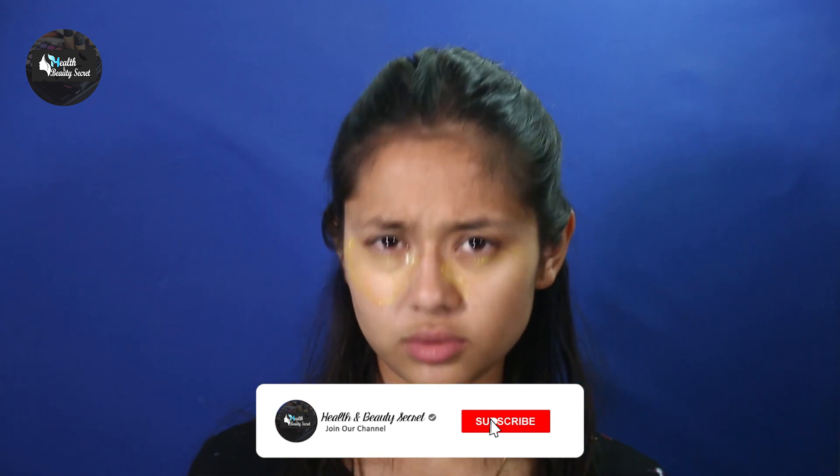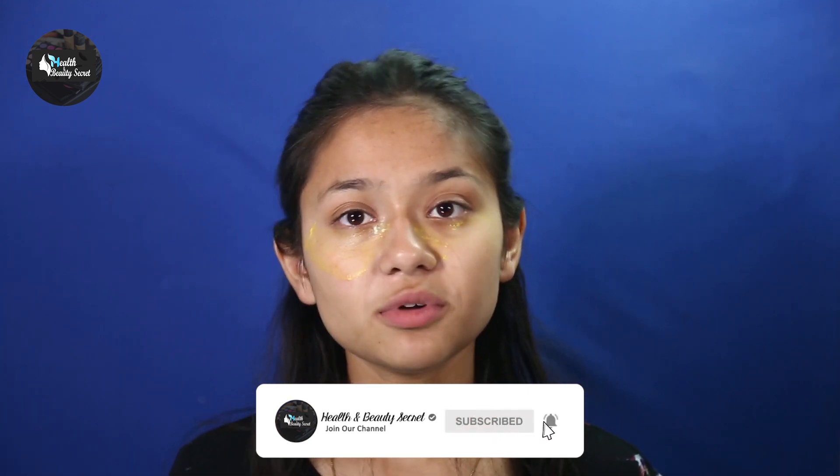After the time is up, you guys can go and wash your face normally, like you do in the morning. Take your face towel and dry your face.